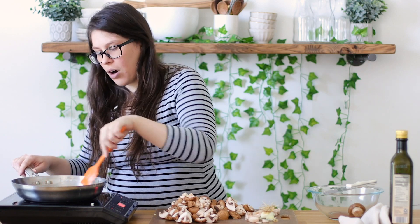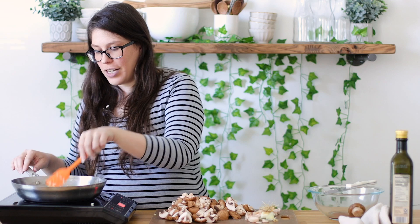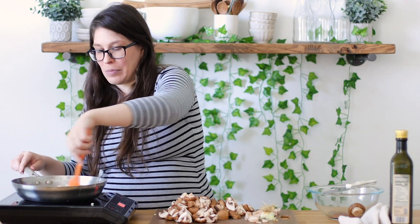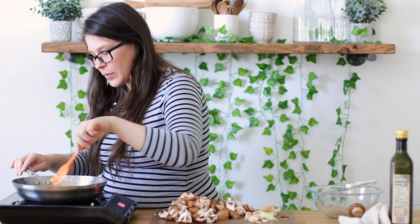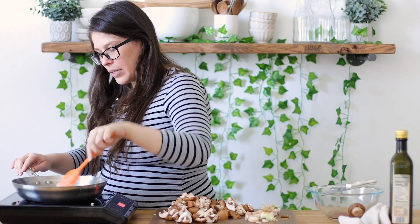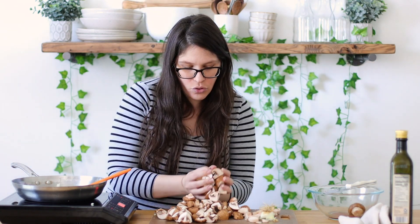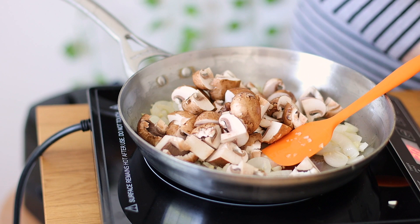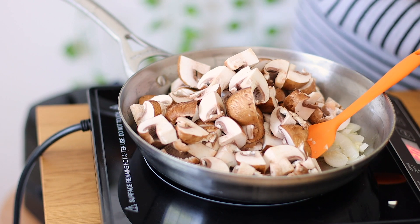Everything good starts with onions and garlic, don't you agree? We have another really good recipe if you guys haven't seen it — it's our Chinese garlic sauce, super flavorful. My daughter will literally just dunk vegetables into it. I've made it so many times. It's great over rice with veggies and even a little bit of chickpeas — so good.